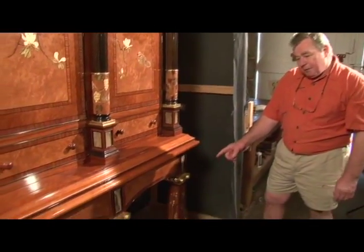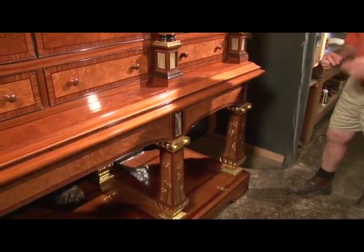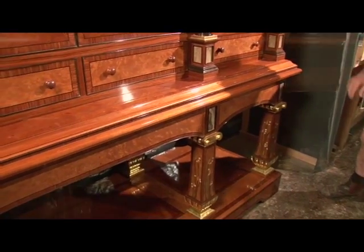The legs were cut out of five by five squares of Brazilian mahogany. Then they were veneered, cross-banded around the edge, stringed in ebony, then inlaid with snowdrops.